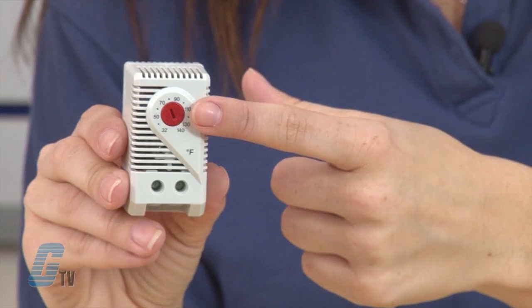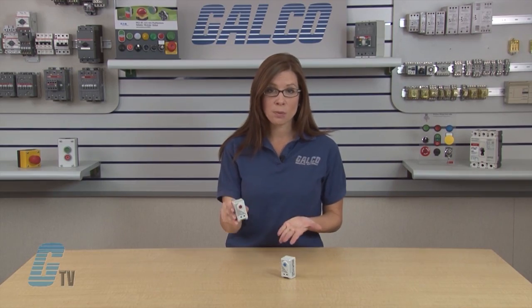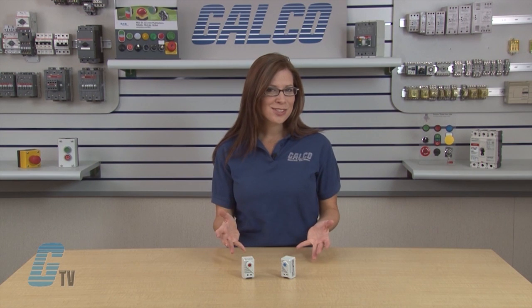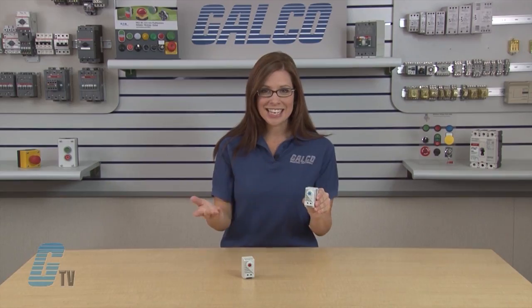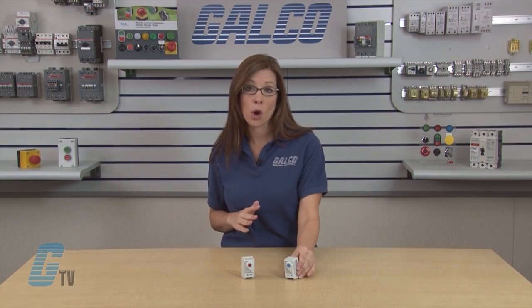Thermostats with the red dial have one normally closed contact which opens on temperature rise, and is used for regulating heaters or for switching signal devices. The blue dial on the KT-011 indicates a contact that is normally open.